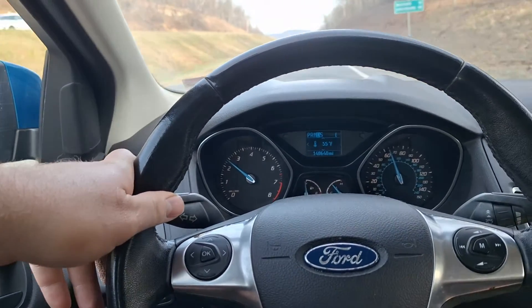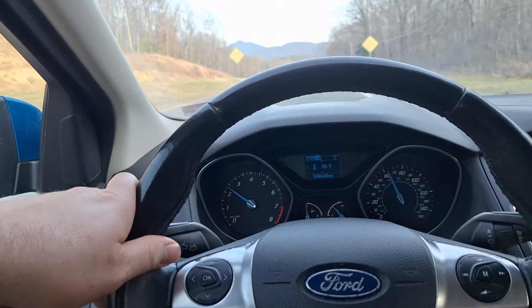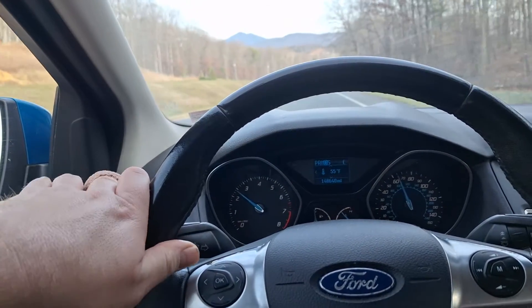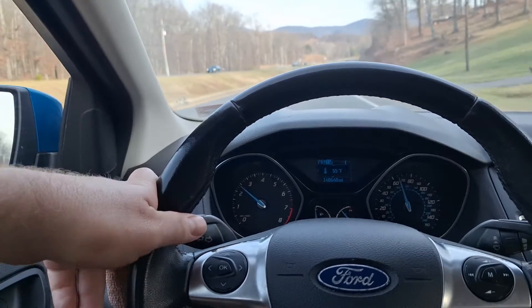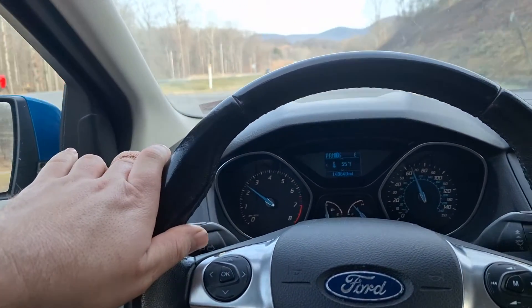If you're in a cold climate or it's wintertime and you get into the mid to low 30s or colder Fahrenheit — around zero or below zero Celsius — you'll probably want to stick with the factory fluid, the Motorcraft dual clutch transmission fluid, or Amsoil dual clutch transmission fluid. That would be a good choice as well.